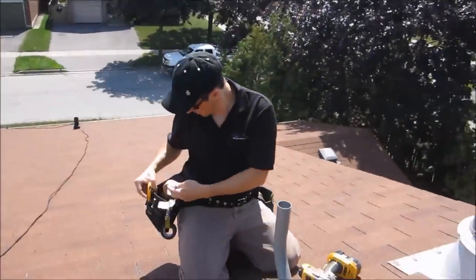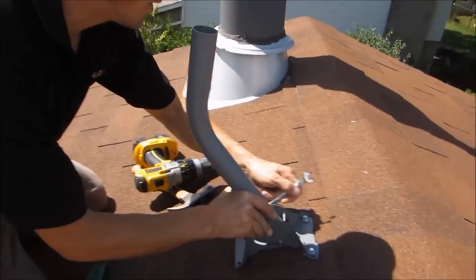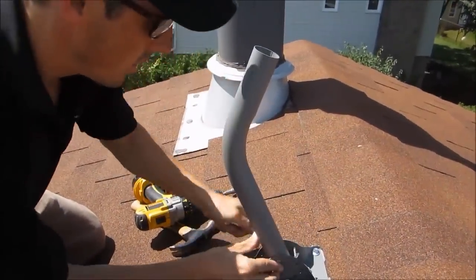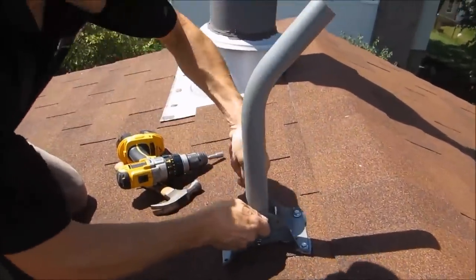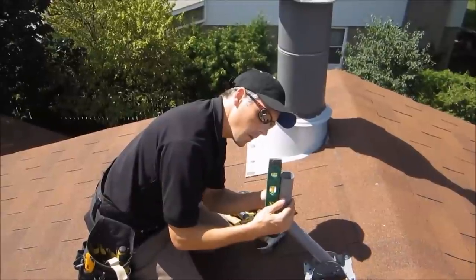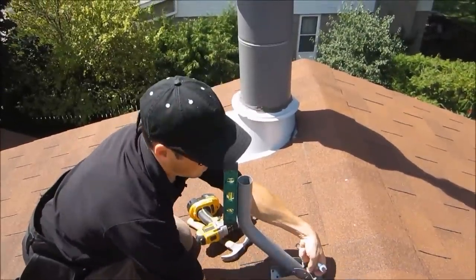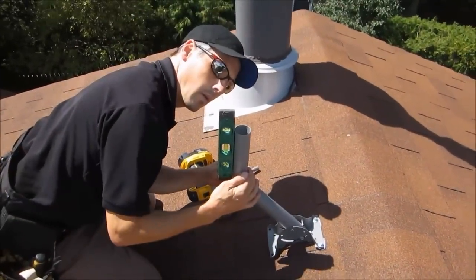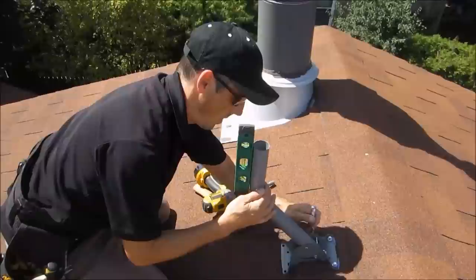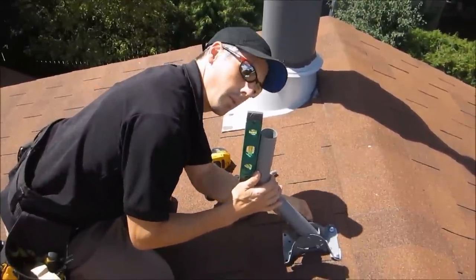Now we're going to tighten it up. It uses a seven-sixteenths wrench on the mount — we'll tighten that up, and you can use a ratchet as well. Once you get the center bolt tight, put the level on here and level it up this way. We have the bubble centered between the two lines, just checking to make sure it's level.